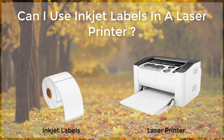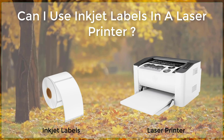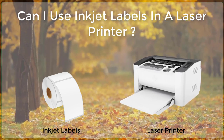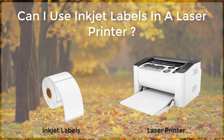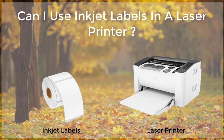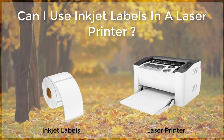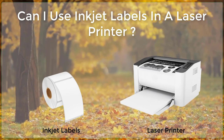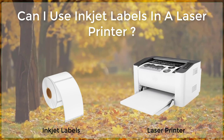Step 1: Choose the Right Label. The first step in using inkjet labels in a laser printer is to choose the right label. Not all inkjet labels are designed to work in laser printers, so it is important to make sure you are using a label that is specifically labeled as laser compatible. These labels typically have a special coating that allows them to withstand the heat and pressure of a laser printer.